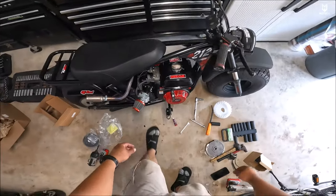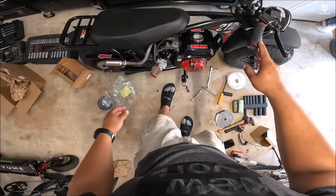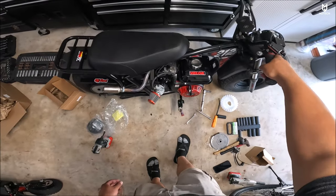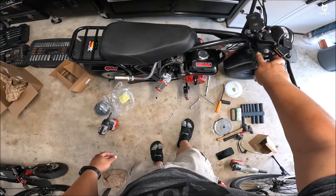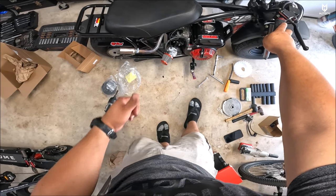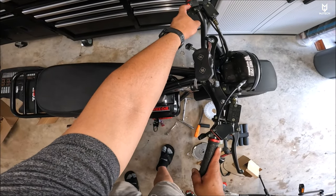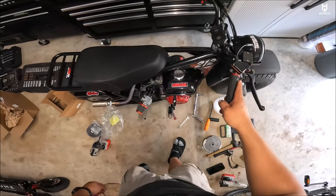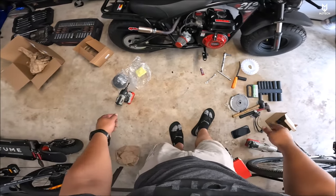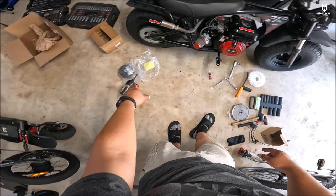We are ready to crank it up — let's see what we got. I need to say no more: this thing worked! Now we're gonna jump over to the other side and install the juggernaut.